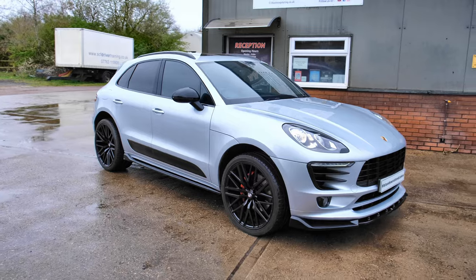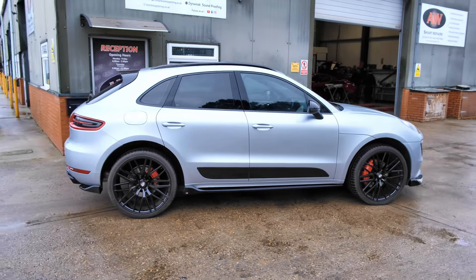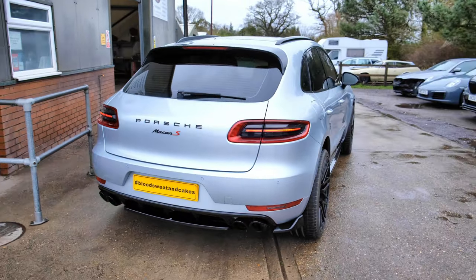That brings us to the end of another one of our videos here at Black Stag Styling. It's been a pleasure having another vehicle in for some Maxton Design styling - a very important vehicle, of course, because it is my wife Kerry's Porsche Macan S. We've already done loads of styling on this already - that's on a previous video, so do get on the channel. Check out the previous video on this vehicle where we've done body styling, painting things in body colour, gloss black, hydro dipping, all sorts of stuff.